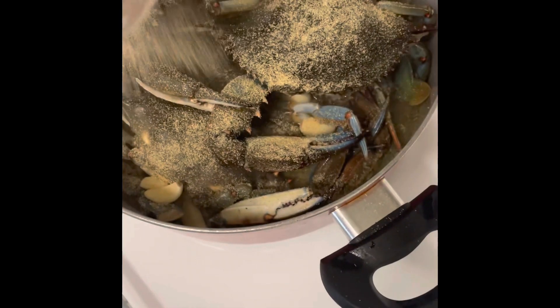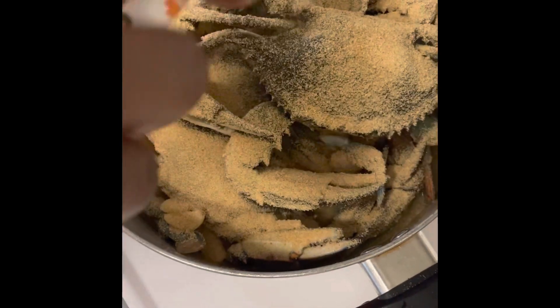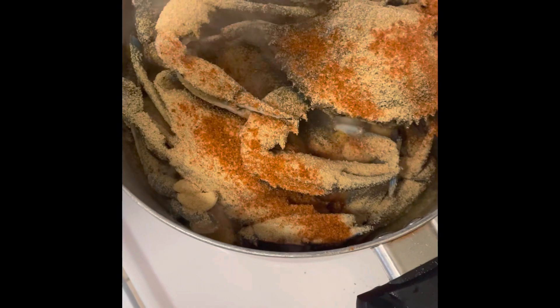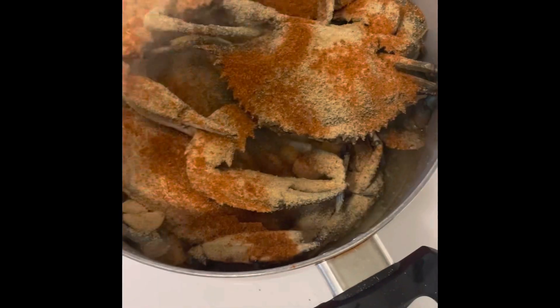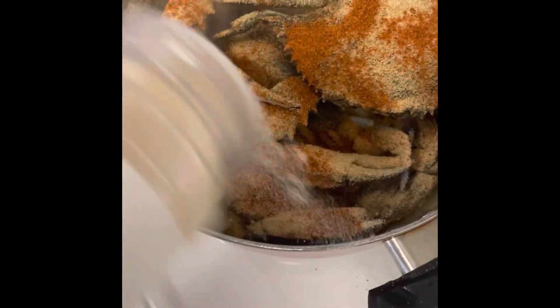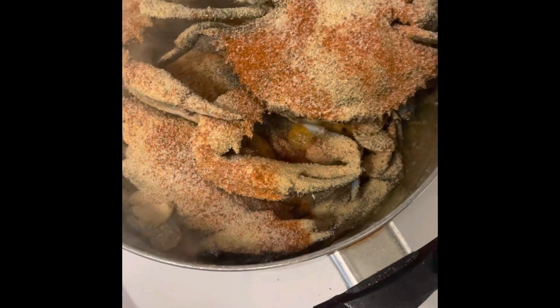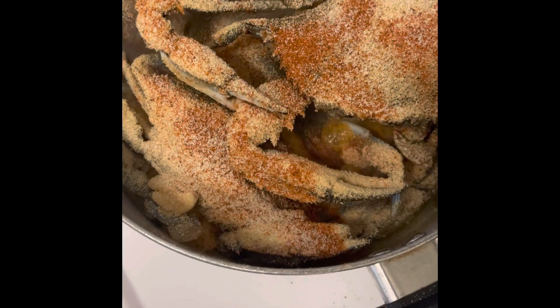Garlic powder. Repeat the process. Want some Old Bay on now? Just a little bit. A little bit of onion powder.